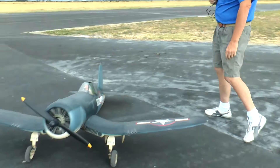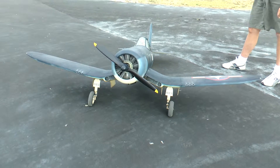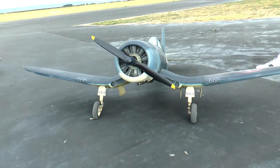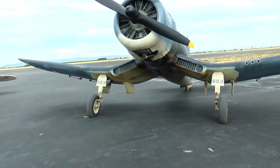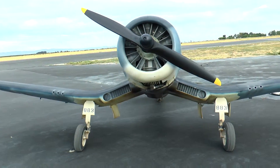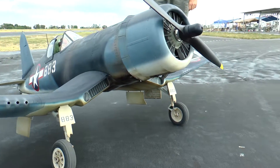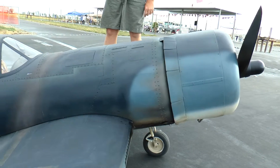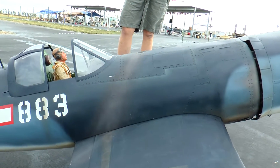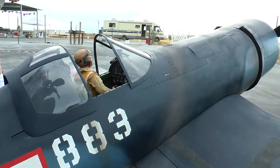I'd like to start off with the Corsair. This is a Top Flight giant scale ARF that you can just buy out of the box — it comes completely built and mono-coated. I did my own scale modifications; I tore all the mono-coat off and fiberglass the plane, and put in a retractable tail wheel and retractable tail hook that's functional, and put in a scale canopy and a sliding canopy that's manual.